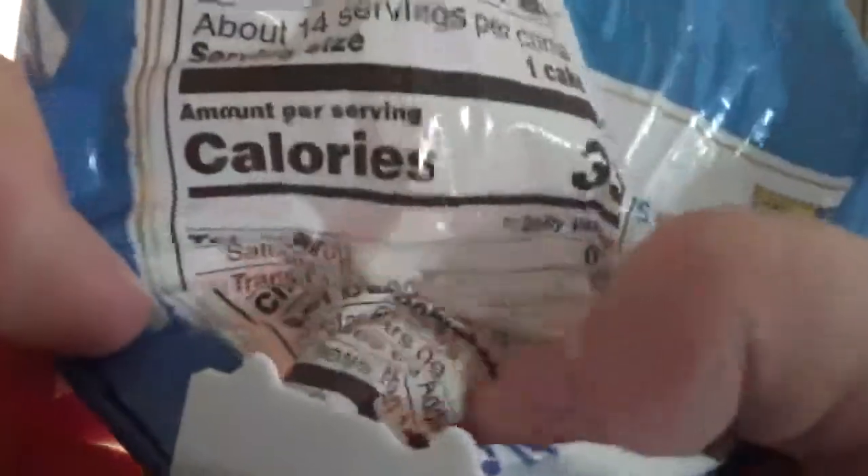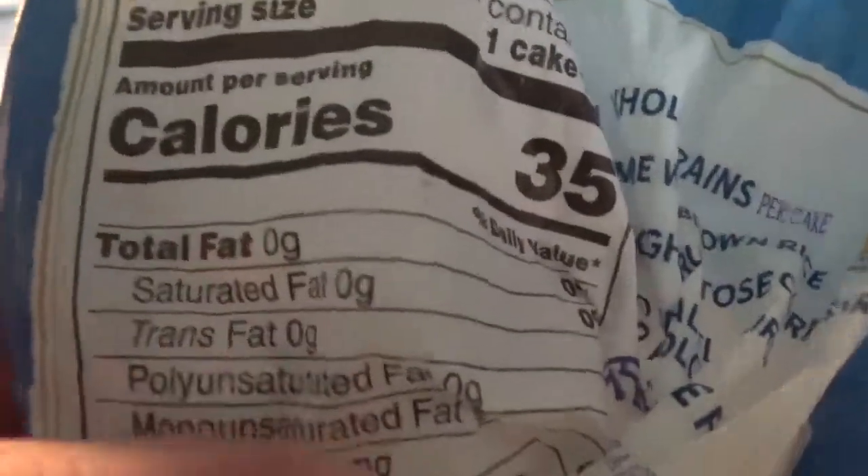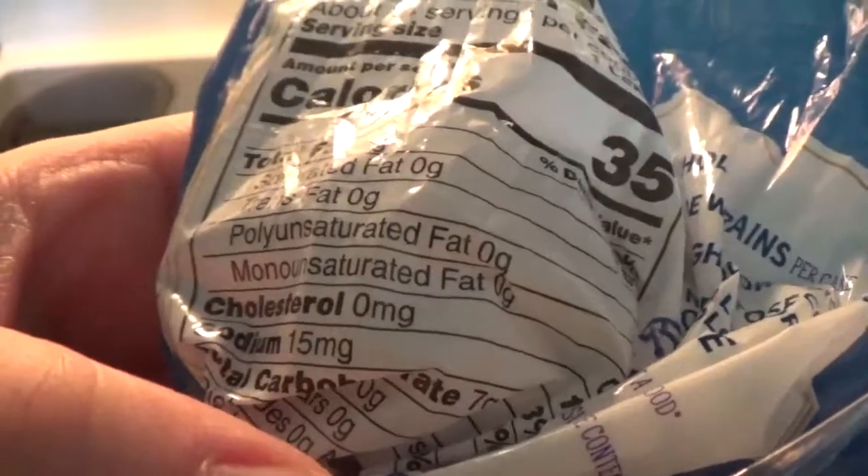Let me check — the sodium is 15 milligrams and it has 35 calories actually. It doesn't have any fat, as you can see — zero fat in each category. So it's pretty much healthy.